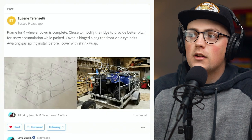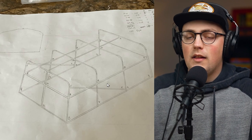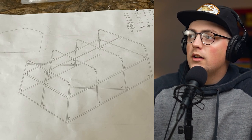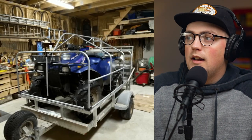First up is this four-wheeler cover from Eugene. He shared a picture a few weeks back of a drawing he did or found of something he wanted to recreate with conduit and our connectors. You can see it's really detailed — it's got some dimensions of the pipes and just a really great plan, which is always a good thing to have when going into a project. He figured out what connectors he needed and then built it.